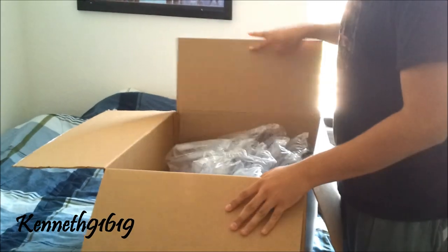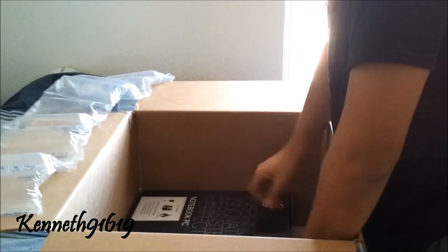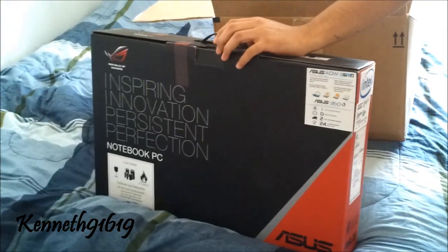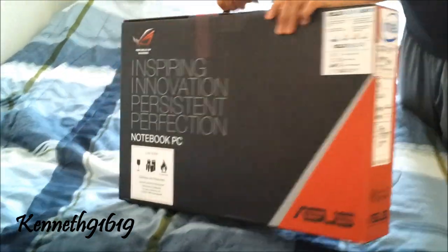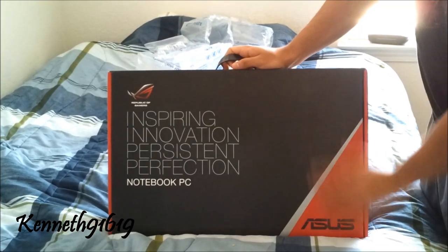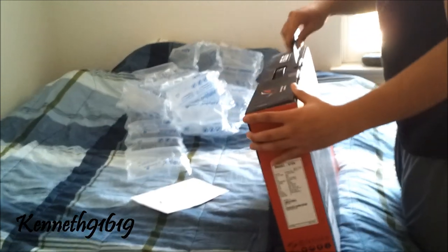Inside we have a bunch of styro packs, and inside we have the actual ASUS box. We got this from Amazon.com for about $1,500. You got your Amazon order slip inside. Pretty heavy, I'm not going to lie. You got the Republic of Gamers logo here, a nice box, and it comes with a one year ASUS ADW warranty.